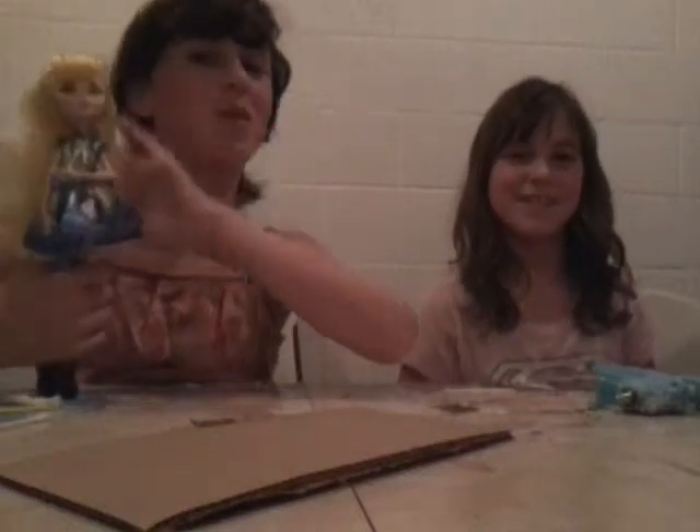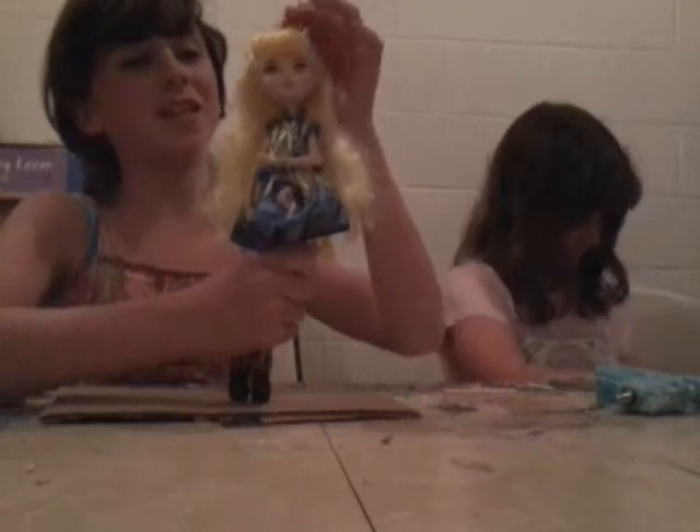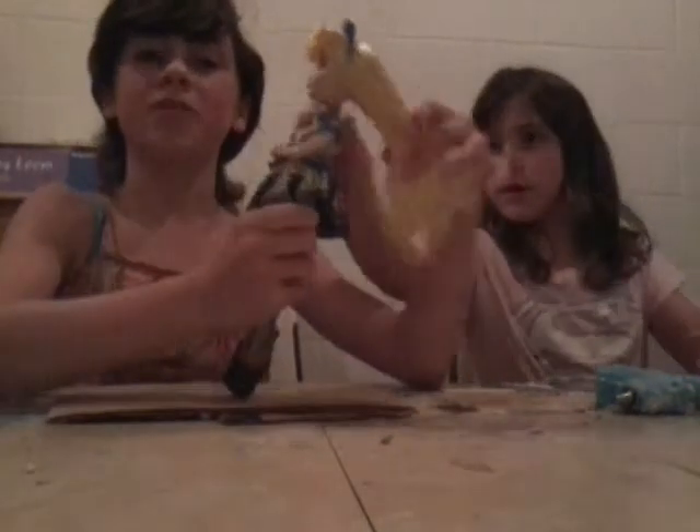Hey, we're the Glitter Flames. Today we're going to be making a bedroom for Blondie Lox. So this is my Blondie Lox doll. I got her when I was in San Diego visiting my grandma. I really like her, so I decided that it's time to make her bedroom.